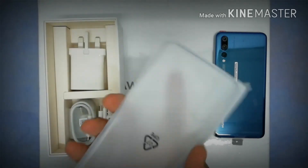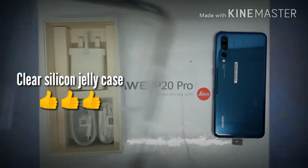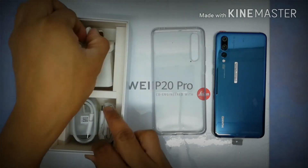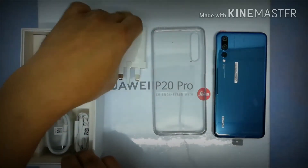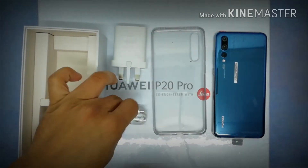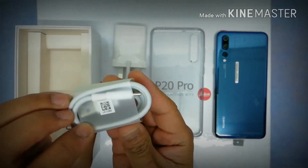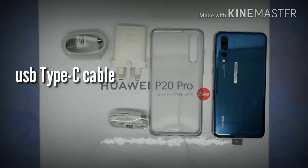This is the best thing about Huawei — even on mid-range phones to flagship phones, they keep on including a protective case. This one is the clear silicone jelly case — thumbs up for that. Then we've got the power brick charger, which is the SuperCharge edition for the Huawei P20 Pro. We also got the USB Type-C earphones, USB Type-C cable, and last but not least, a USB Type-C to 3.5mm jack adapter.